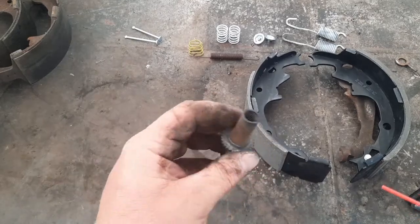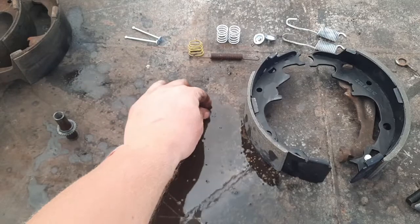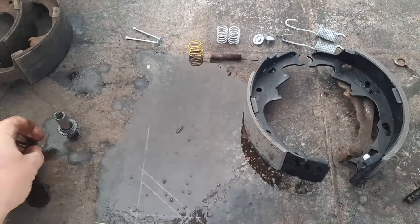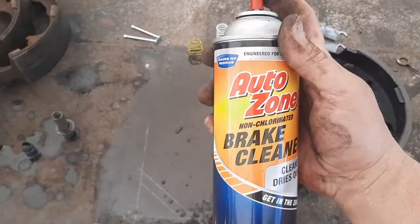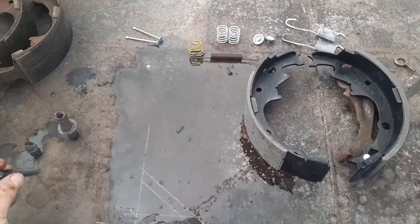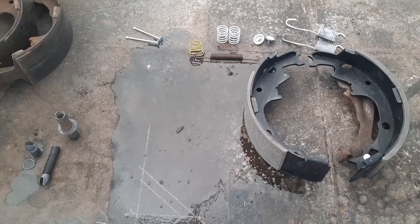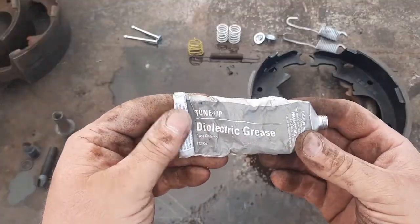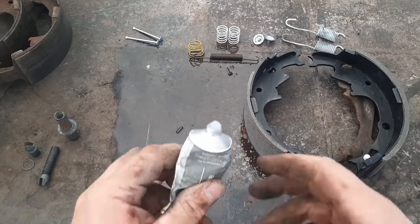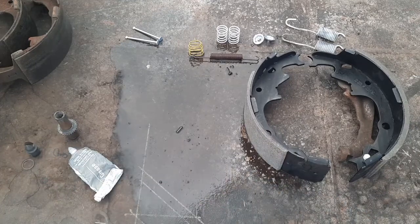I'm going to break-clean these a little bit just to get the dust off. It's AutoZone brake cleaner - not a sponsor, AutoZone doesn't care about me, but they have good deals on some stuff. I use dielectric grease - I got this on Amazon or eBay. The dielectric grease doesn't typically turn into a paste like traditional wheel grease would do.